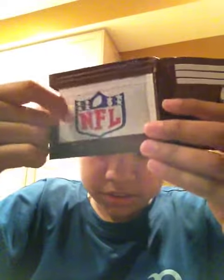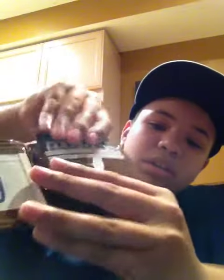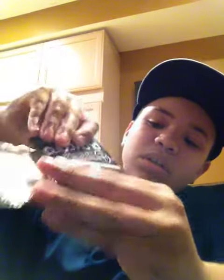And on the inside, it was white trim. It has the Super Bowl trophy right here, then it has the NFL symbol here. And it has three pockets — one, two, three. Then it has an ID window right here, then it has a hidden pocket right there. It fits multiple cards. It has a brown bi-fold. It's really thin.